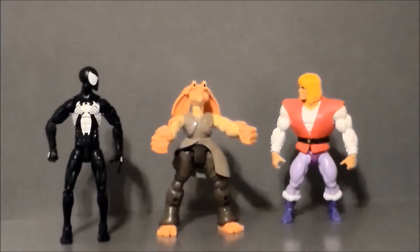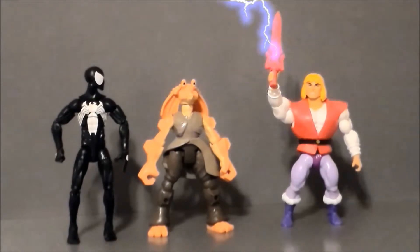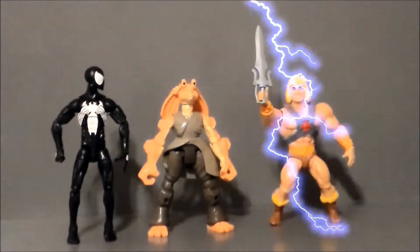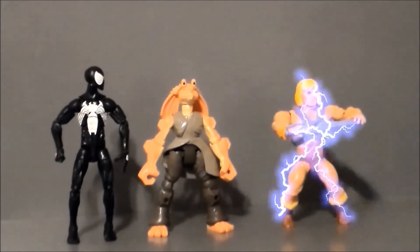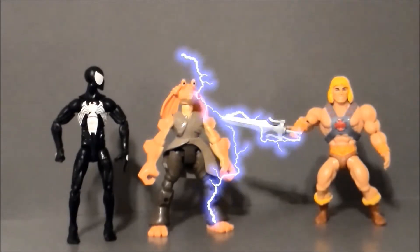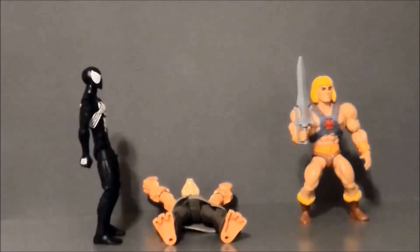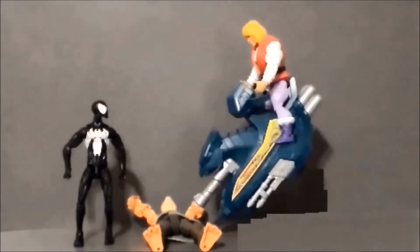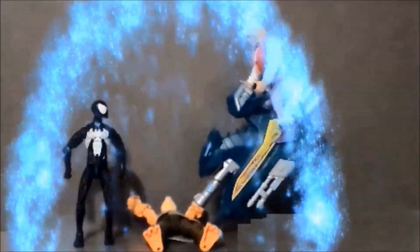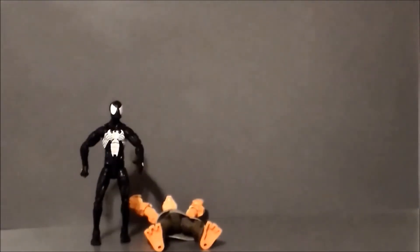Oh hey, look — it's He-Man! That is Prince Adam, not He-Man. Perhaps I was wrong. You suck. That was awesome.